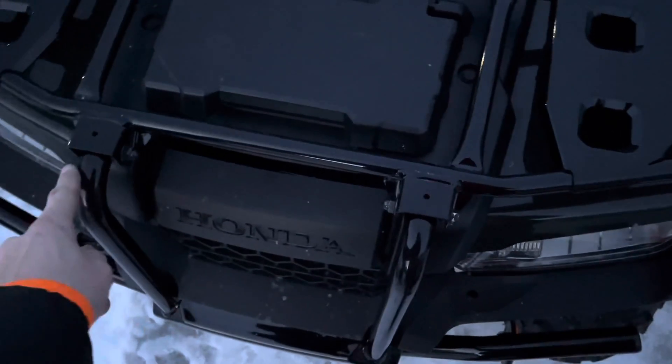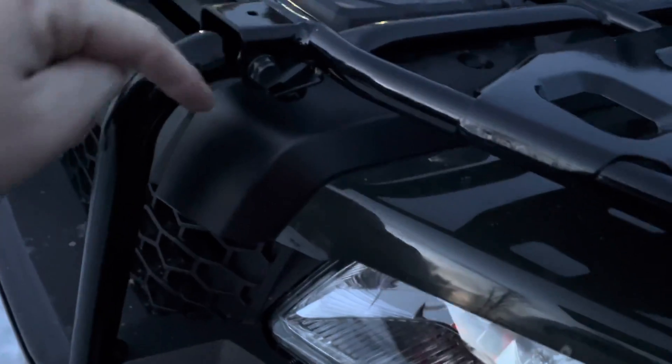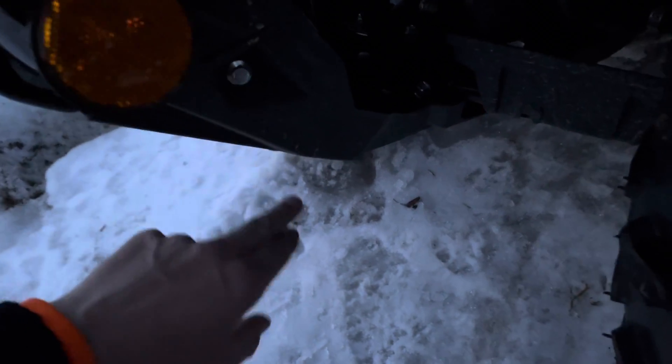So four bolts on each side. One on each side here, then in here there's another one, and another one down there, and another one up here — so there's three in here and the fourth one is right here up top. You're also supposed to undo the skid plate and drop it down. I don't think you have to take it all the way off, but you're supposed to drop it down to get at those bolts.